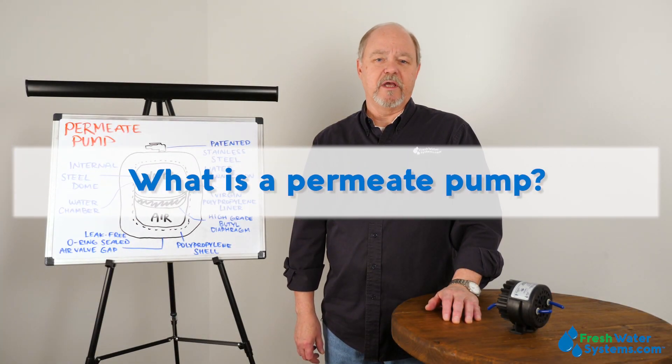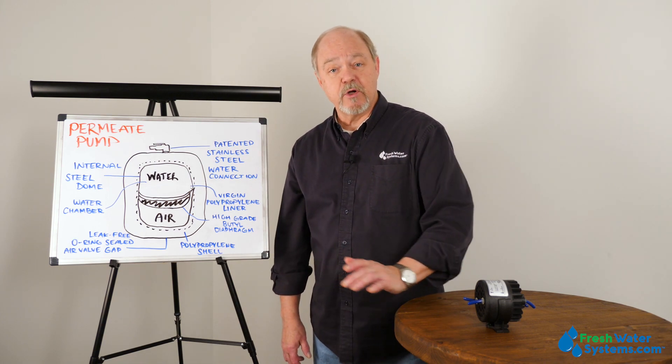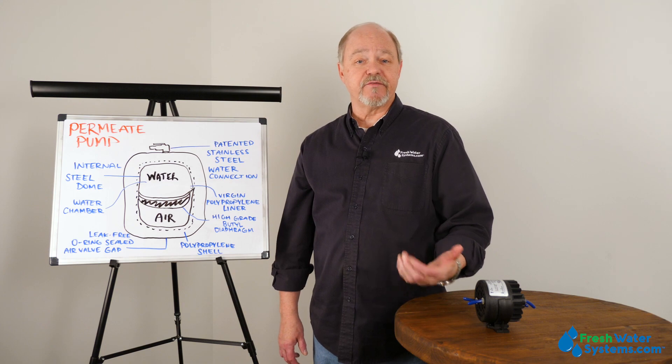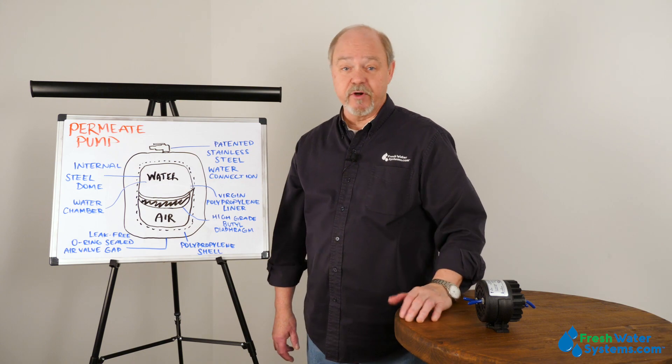What is a permeate pump? A permeate pump is a device that applied to a reverse osmosis system actually allows that system to work at its highest efficiency and it saves a lot of water to the drain, making the system very efficient.